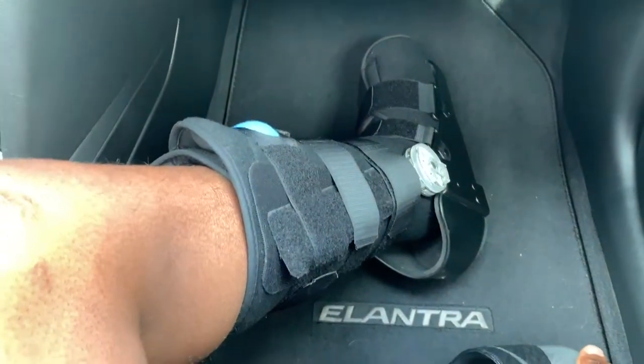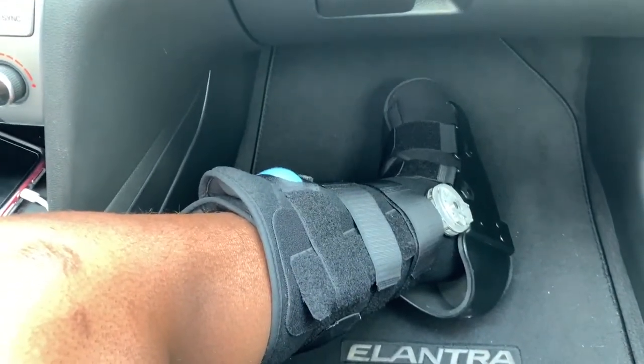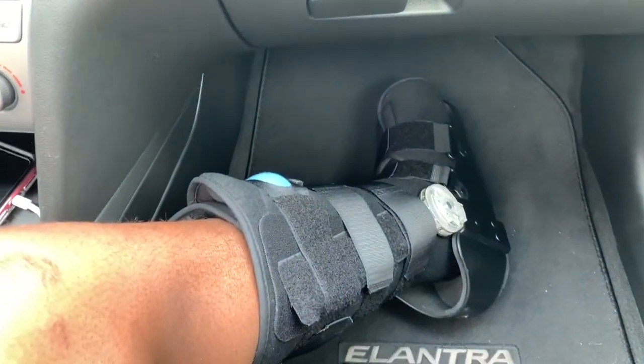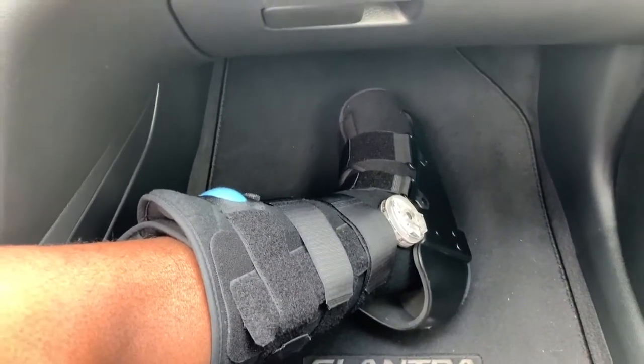I'm pretty sure this is the same one that they had at the doctor's office, which was $600. But this one was only $71 after tax. So, good deal right there. And I'm going to drop the link to this one at the bottom of the video in the description. So far, so good — it's holding up well.